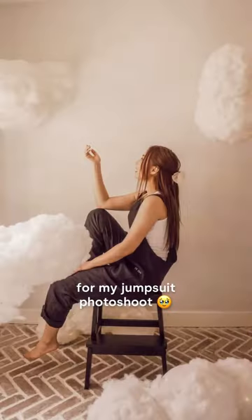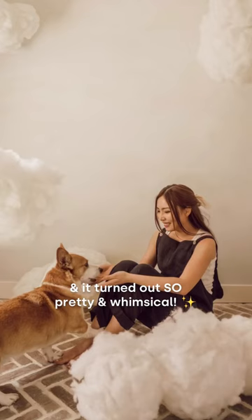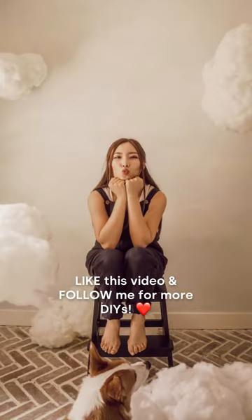I used it as a backdrop for my jumpsuit photo shoot and it turned out so pretty and whimsical! Like this video and follow me for more DIYs.